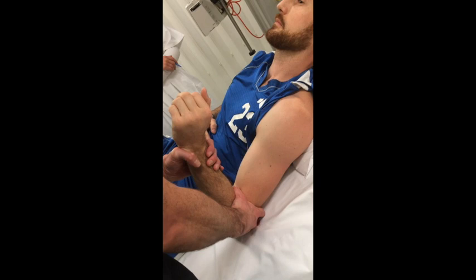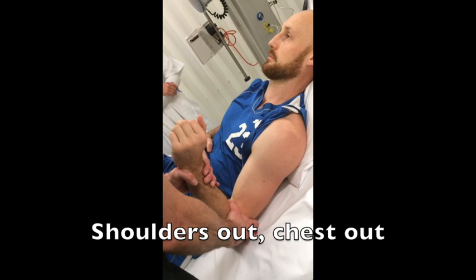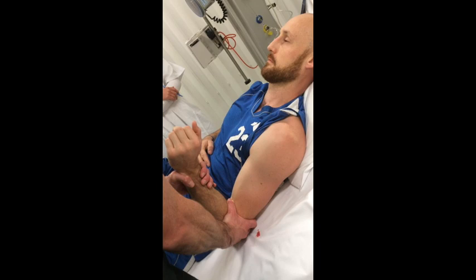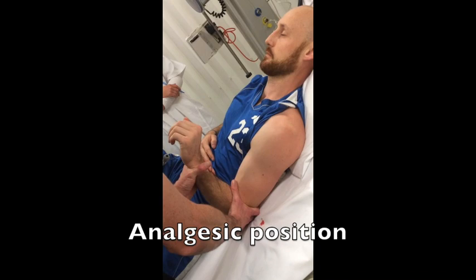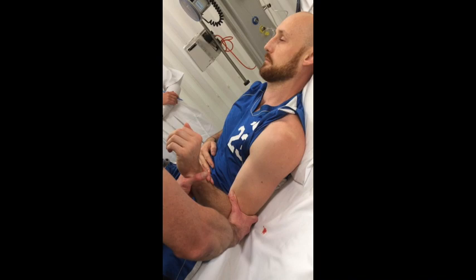Put your shoulders back and your chest out. That's great. And then relax. We'll bring this all the way to the side — all the way to the side — try and relax as much as you can. I'm going to move that back a little bit. Just try and relax that.